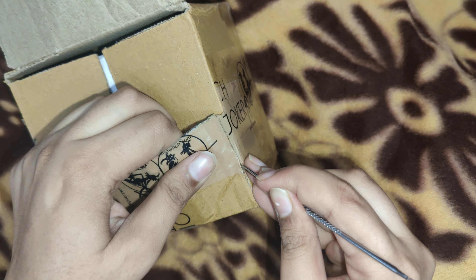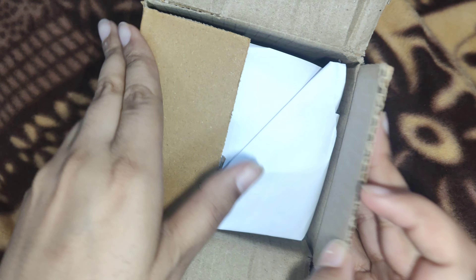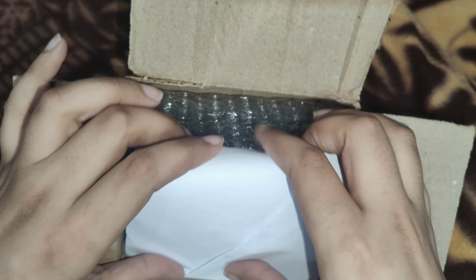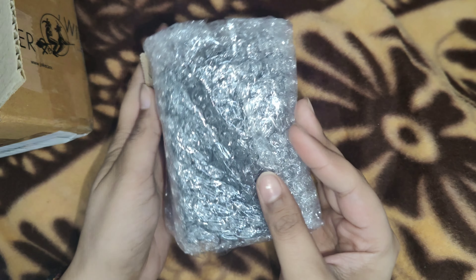I didn't like it at first, but my sister liked it. So with mutual understanding we ordered it together, basically to try and see how the quality would be. It was also 50% off, so that made us go for it.